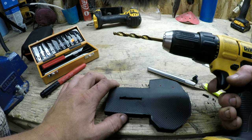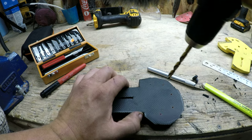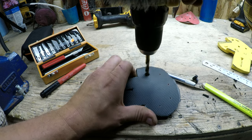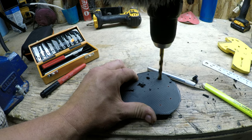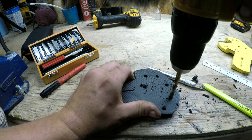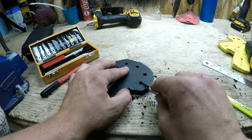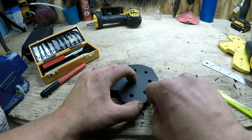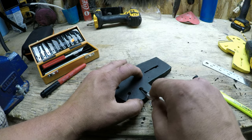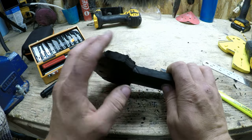Now, as for the hole diameter — I'm actually using a 19/64 drill bit because it's one size smaller than 5/16ths, and my arrow shafts are 8mm. You want to go just one size smaller than whatever your arrows are going to be. If you have a belt sander or grinder, I'm just going to use a little bow grinder to clean all these edges up.